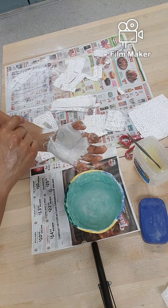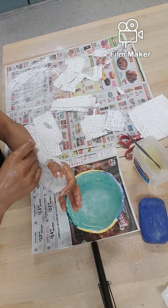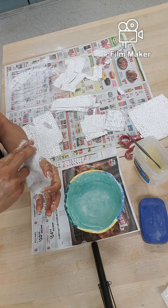Most places I'll put two layers, but in this area where I want to cut it, I'll try to put just one layer so that I can cut it easily and be able to remove my hand.